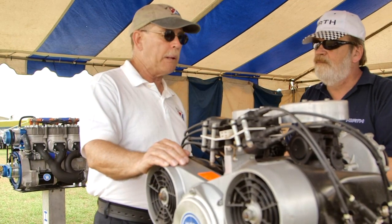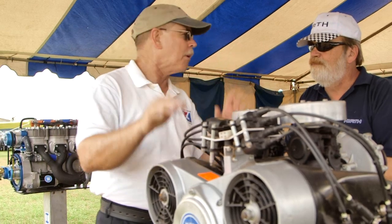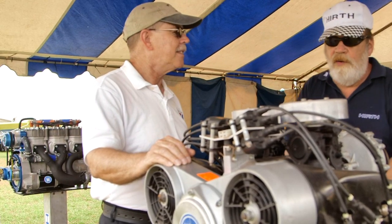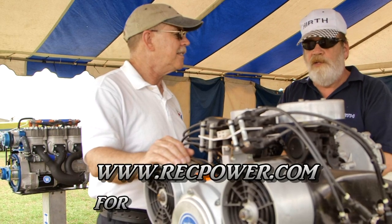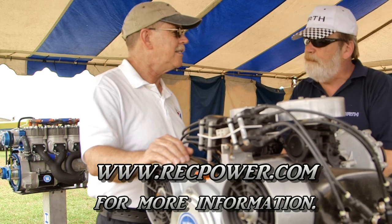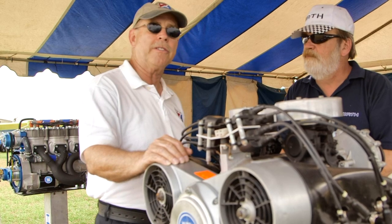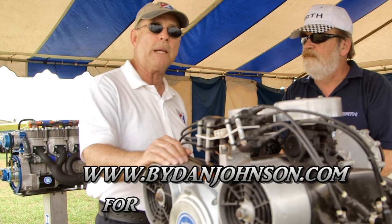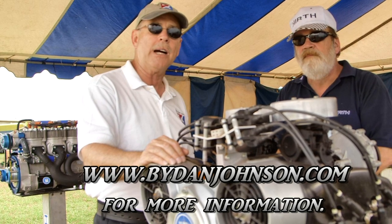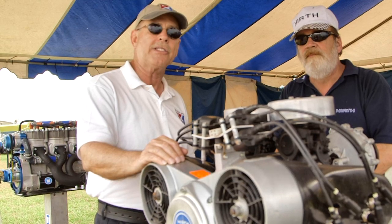That's a lot of information, but people always have another question about engines. You can find Earth on the web at www.recpower.com — they're located in Ohio. You can also find lots of information about many aircraft and videos at bydanjohnson.com. Thanks so much for joining Matt and me here at Sun and Fun.